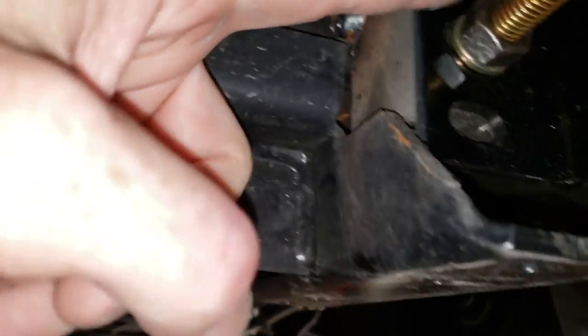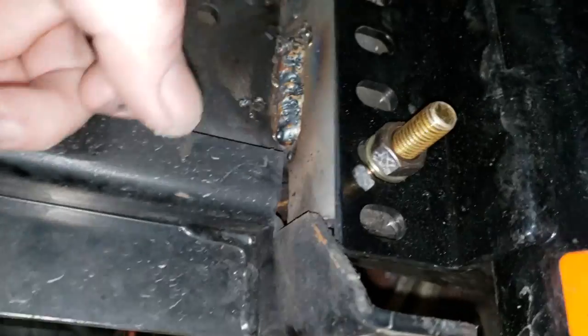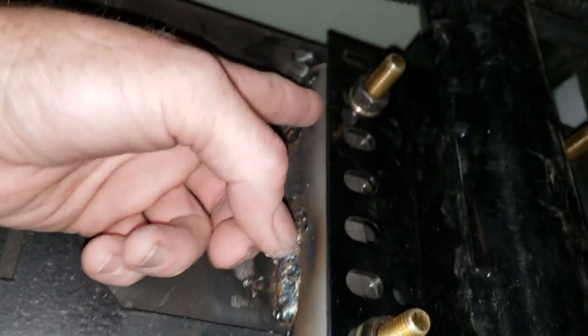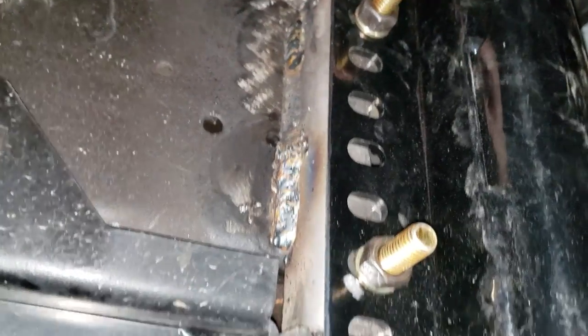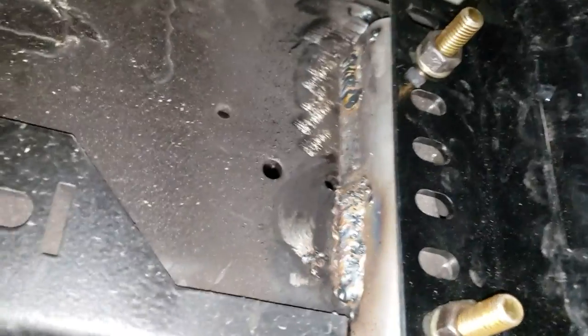One thing I did notice - it's a good thing I bolted everything together because this mount is not deep enough to fish this bolt through again. Those bolts are captured now. You can get a wrench behind it, that's not a problem, but trying to get that bolt out you'll have to cut it and put a shorter bolt in in the future. All right, I got one of the back brackets out of the way.